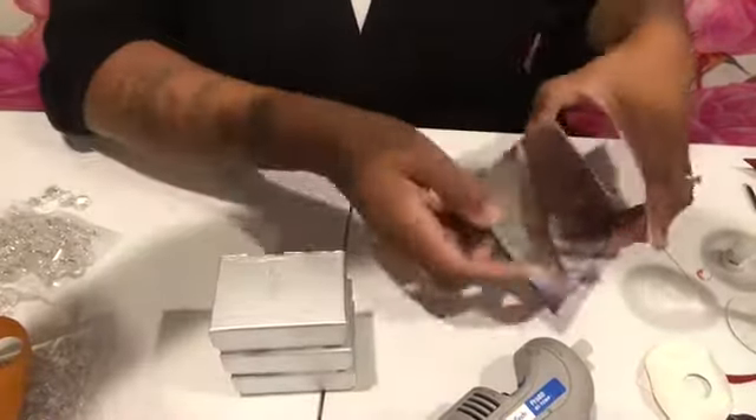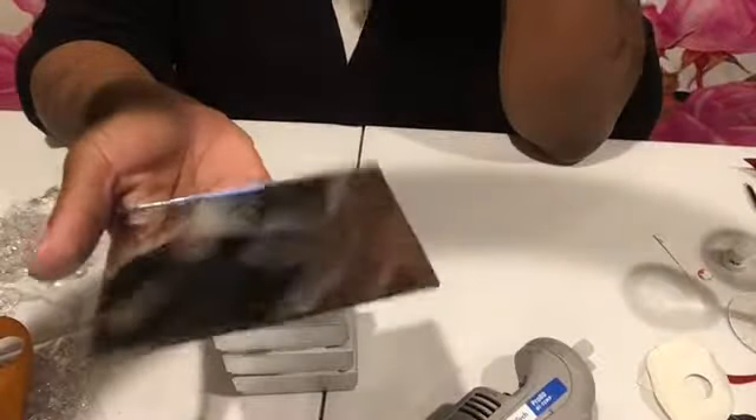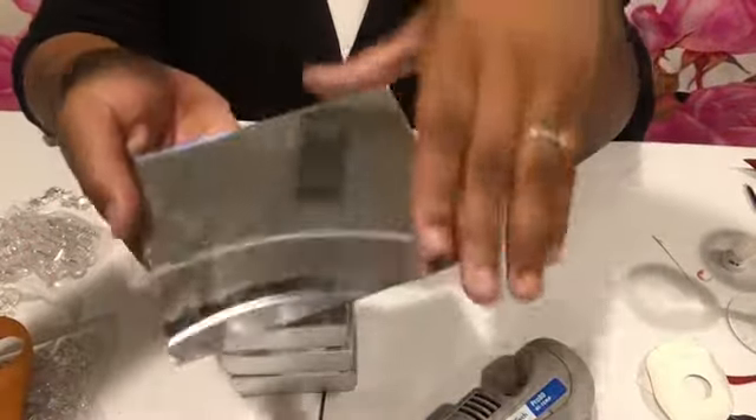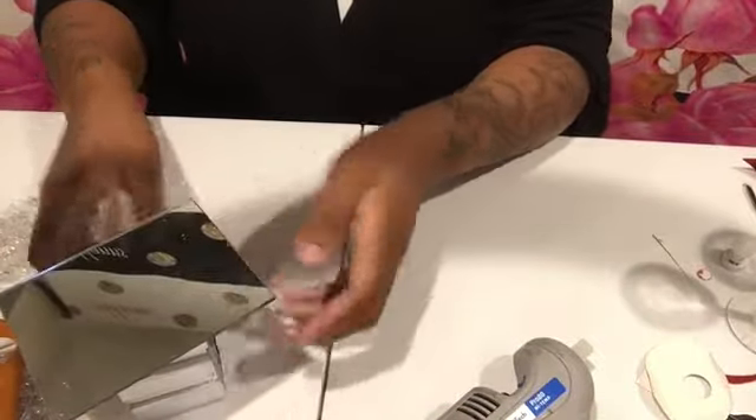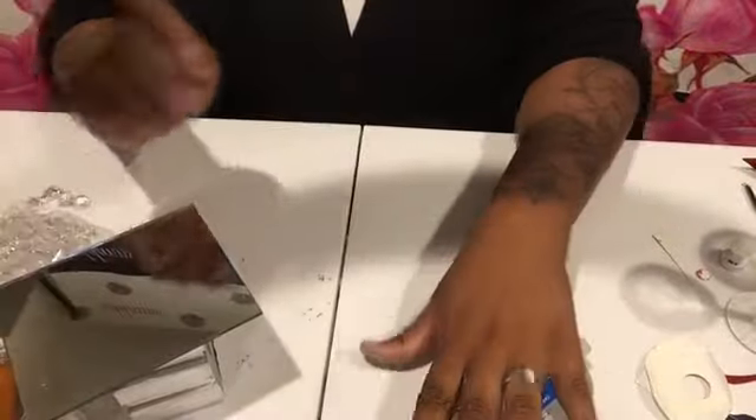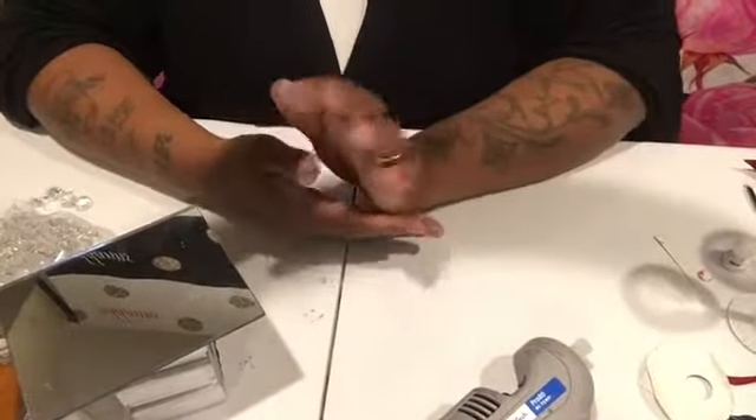You will need a mirror — I got this from the dollar store. All we're going to do is glue it on top. Of course you'll also need a glue gun and glue sticks.